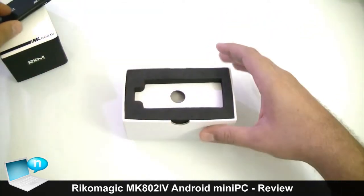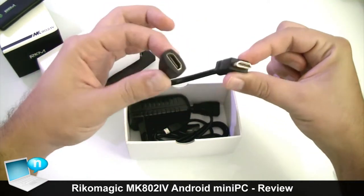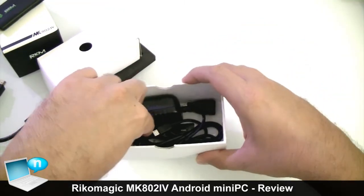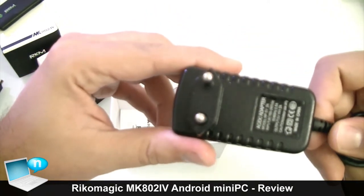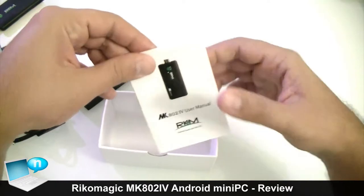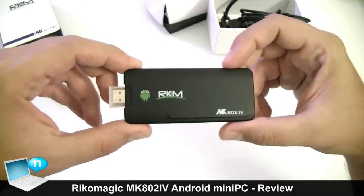Let's put it aside for a while just to see what we have inside the box. Here we have an HDMI cord to more easily put the mini PC into our TV if we don't have enough space. We have the power plug which has an output of 2 amperes. Here we have the micro USB to USB adapter, and of course we have the small quick start manual. Nothing really special here.